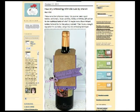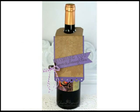Here's today's inspiration piece. It's a wine bottle gift tag that was created by Sharon Harniest on Ellen Hudson's The Classroom blog. In this project, Sharon uses a faux dry embossing with die cuts technique to create the main image on her tag.